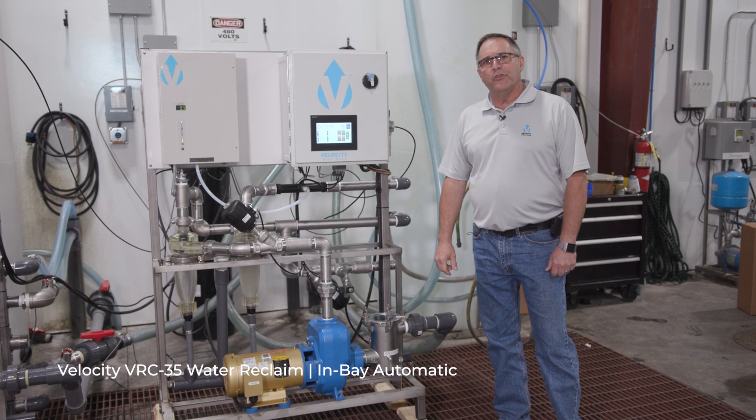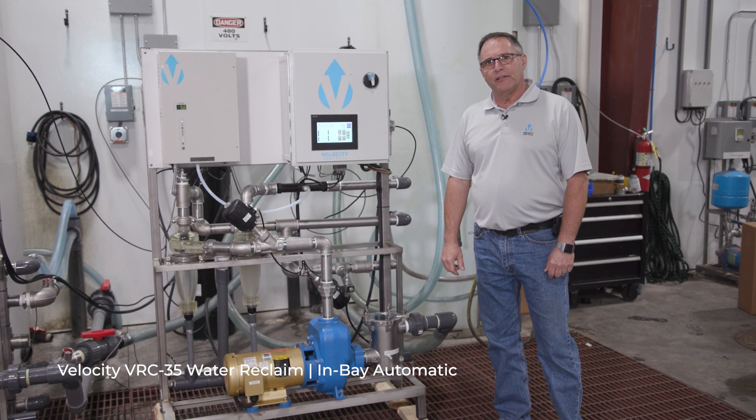Good morning. We're going to walk through the Velocity 35-gallon reclaim system this morning.